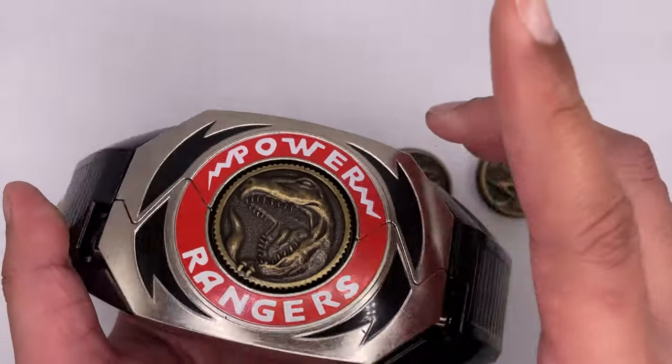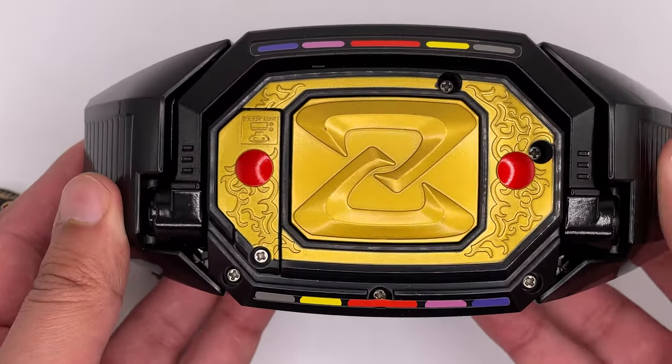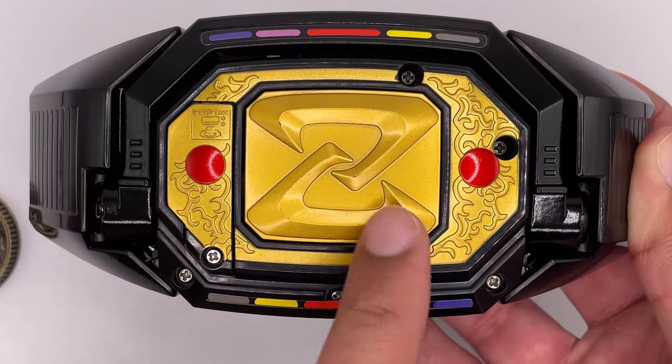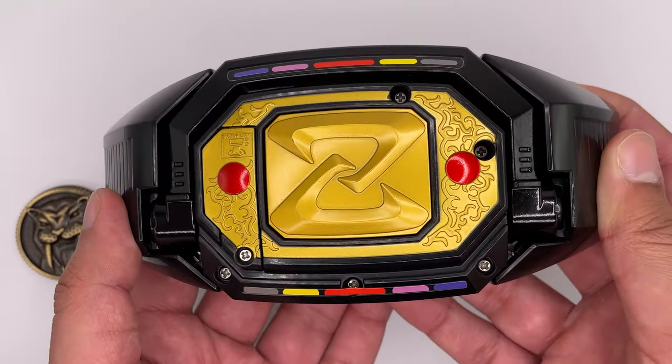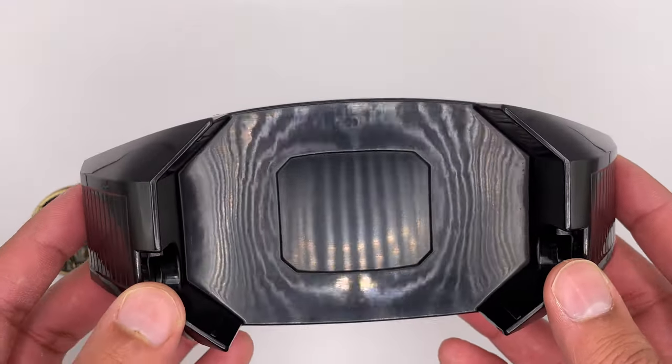You could put the Morpher on either like that, or you could turn it around and have it on this way. The bottom would be showing the back side. It looks really nice and elegant. Other than that, nothing too special about the belt clip.